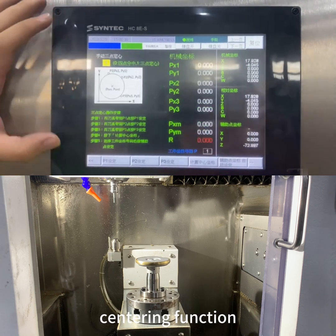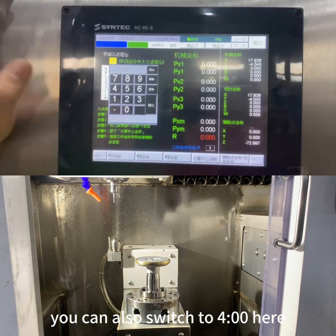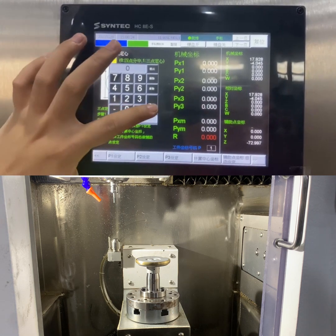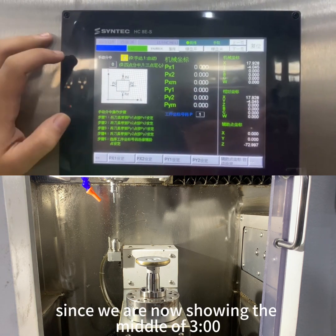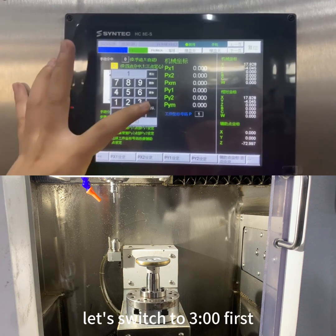Select the centering function. What we're showing here is the 3-point mode — you can also switch to the 4-point mode. Since we are demonstrating the 3-point method, let's switch to 3-point first.